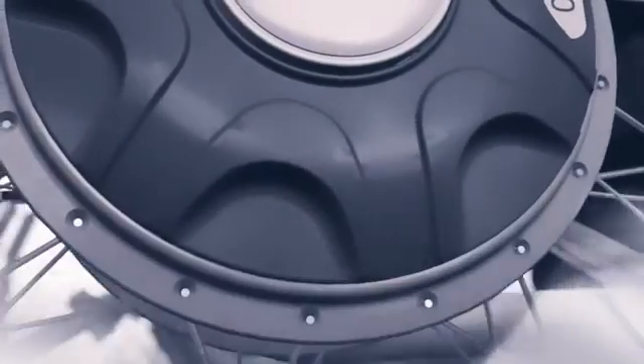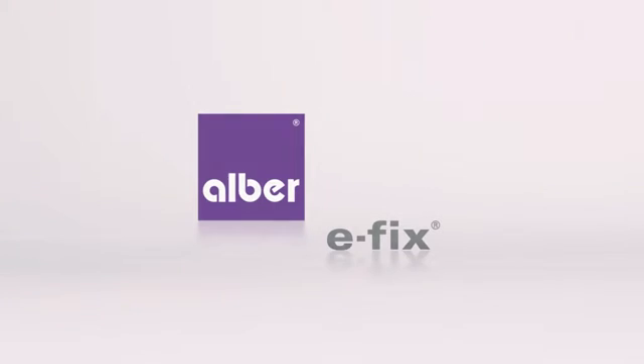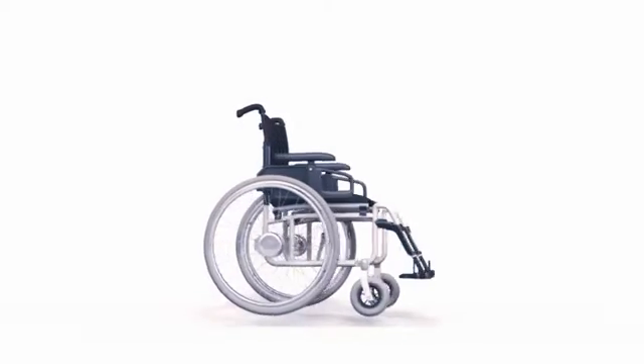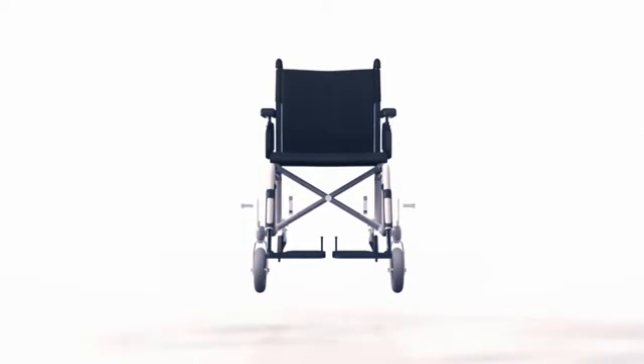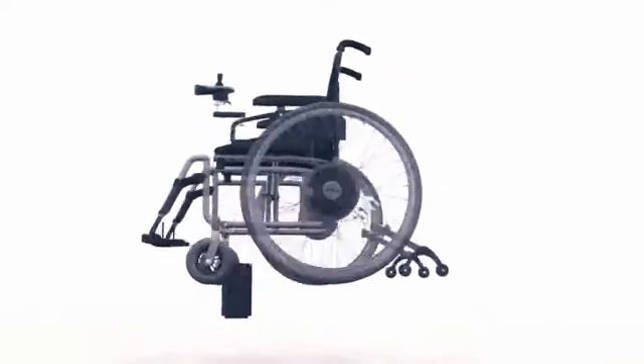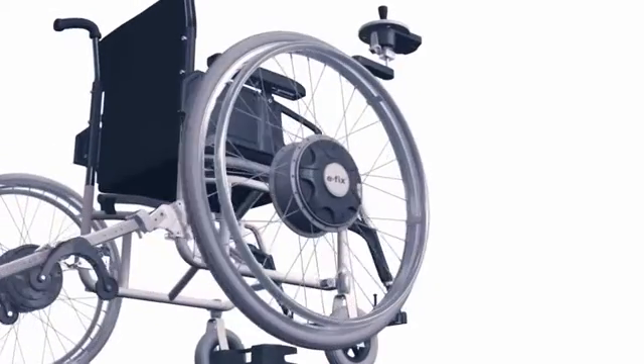eFix. Small, light, swift. Power add-on drive for manual wheelchairs. eFix turns your manual chair into a small, compact and very light power wheelchair.